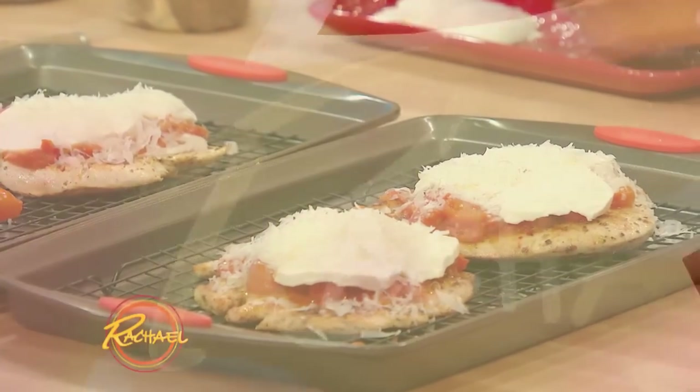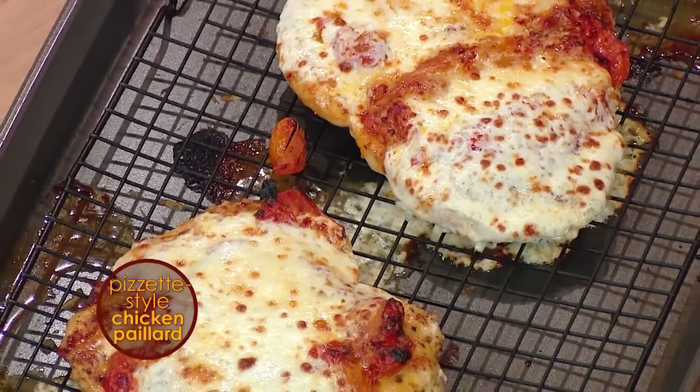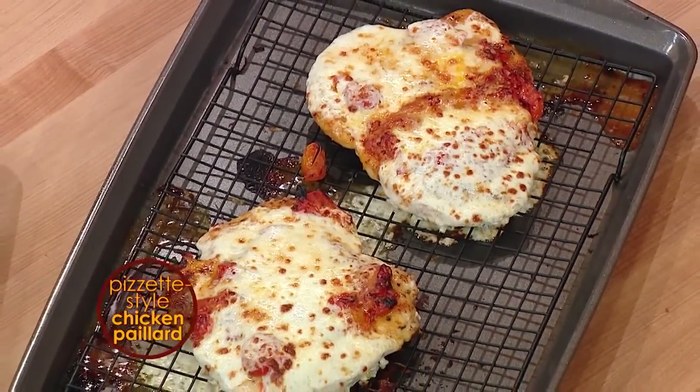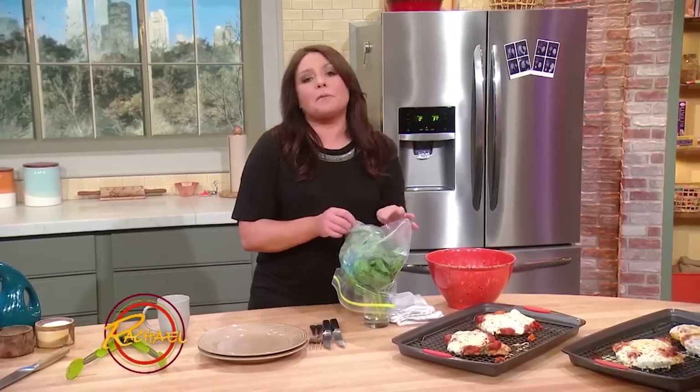We're going to pop these under the broiler. When you take your little chicken pizzettas, or little chicken pizzas, out of the oven — this is margarita-style pizza — it's just tomato, garlic, mozzarella, and a little parmigiano. You're going to top it with basil.